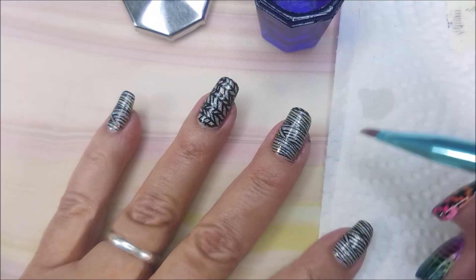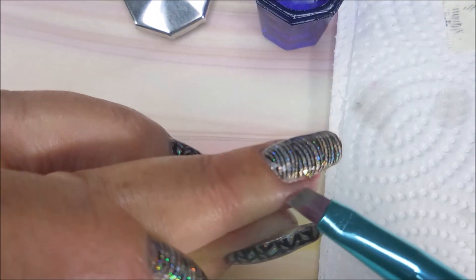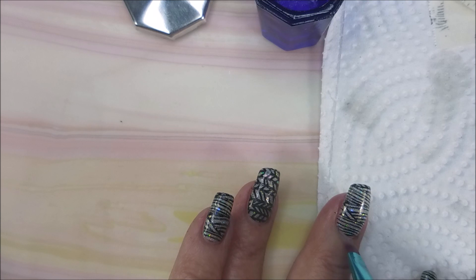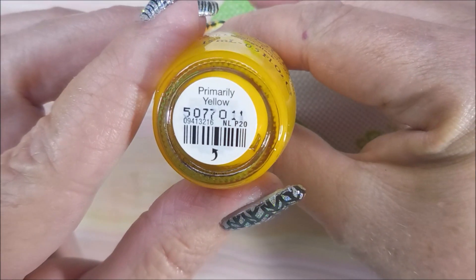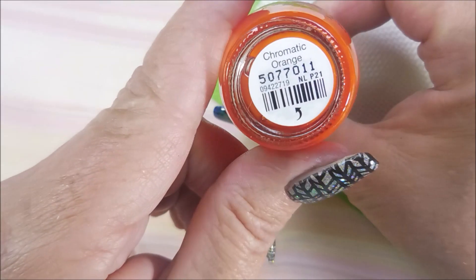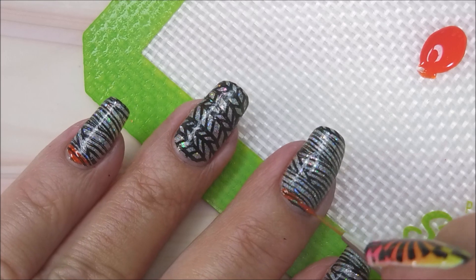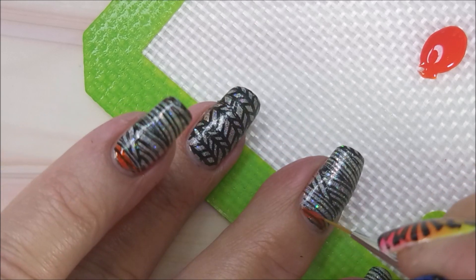I'm going to go in with my cleanup brush and some acetone. You could use regular nail polish remover — you don't have to use acetone — or you can wait until the very end and do all your cleanup at once. Either way works; I like to do mine as I go along. I'll be using primarily a yellow, as well as turquoise, and Atomic Chromatic orange — I'm sorry — and these are all from OPI's Color Paints collection. They're really, really old but I love playing with them.